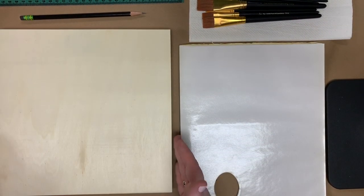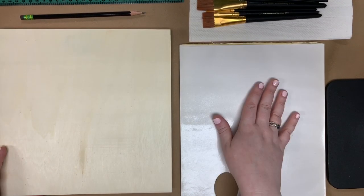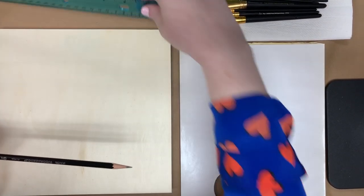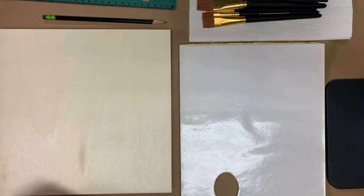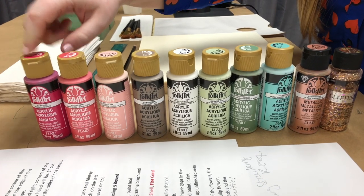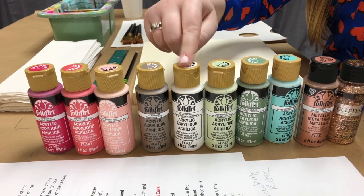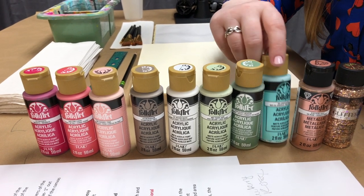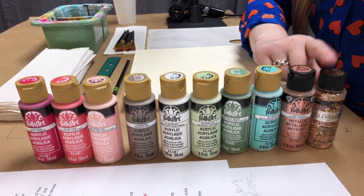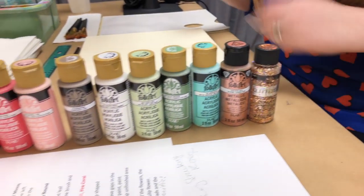You'll need your 10x10 wood canvas, or any 10x10 canvas is fine. We have some palette paper — you can use palette paper or a plate, anything like that. We've got our pencil and ruler because we'll be doing a little bit of measuring. For paints, we're using Folk Art Magenta, Fire Coral, Seashell, Mushroom, Wicker White, Faded Jade, Mossy Meadow, Jamaican Sea, and a really pretty metallic rose gold. We're also using Folk Art Glitterific Rose Gold, though you can use any Glitterific — Gold, Silver, Unicorn — whichever you'd like.